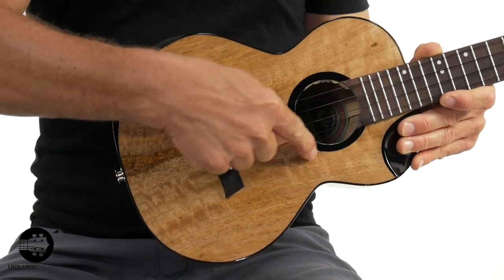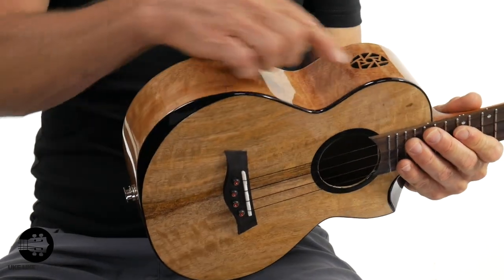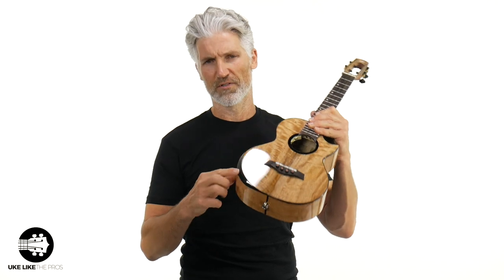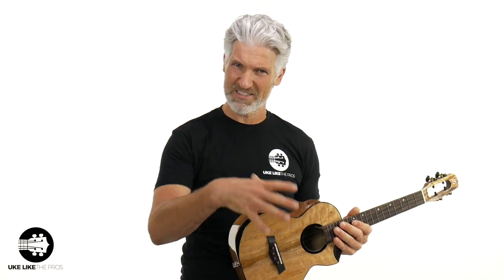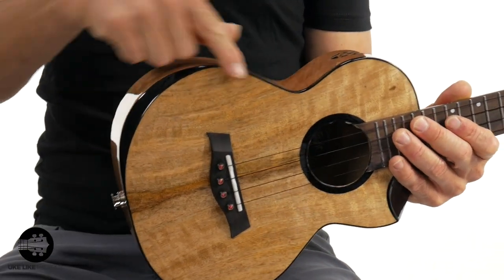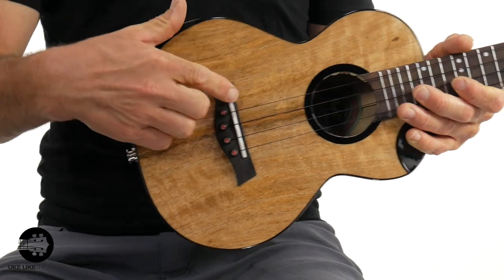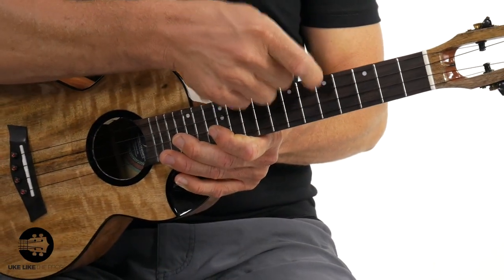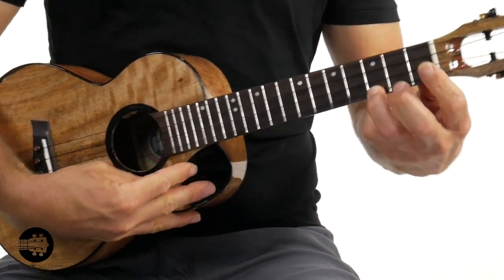What I love about what they've done here is the rosette, the cutaway — which helps you get up to higher frets — the binding, and the armrest. This is stained maple, so it's really beautiful. Maple is a great wood, and they stained it to give it a little contrast between the mango and the darker wood, which is really cool. You do have a rosewood rosette and a rosewood bridge as well as a fretboard. There's also a cool sound port — and what's cool about the sound port is you can hear the uke come out of it as a player.